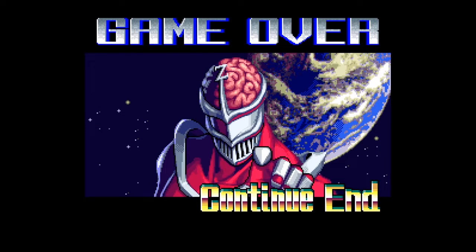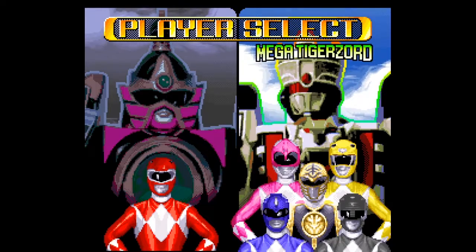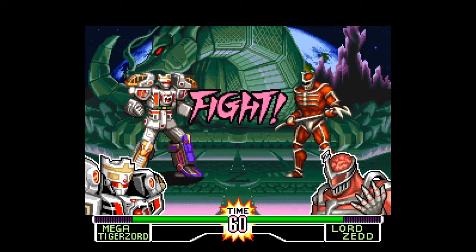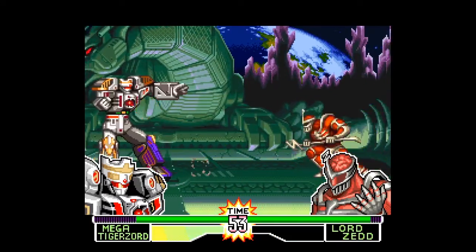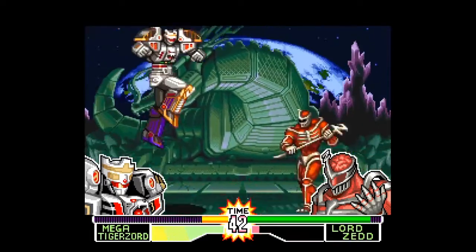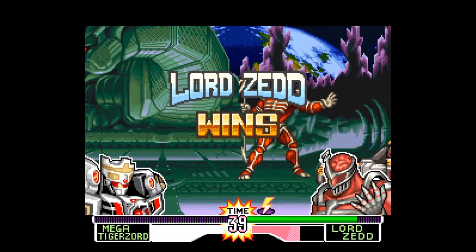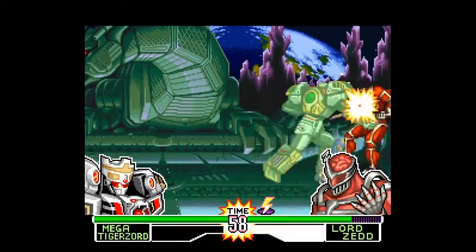We're screwed — we're not doing so hot. Lord Zed got me — he kicked my butt. Now he's going to taunt me. Should I continue or end? I guess I'll continue. I'm so mad at you! Let's try that again — clearly we have to just not be stupid. One more time with feeling. He's interrupting all our attacks — this is the worst. We're getting handled badly. This is bad news.